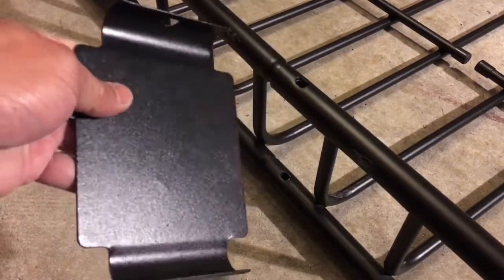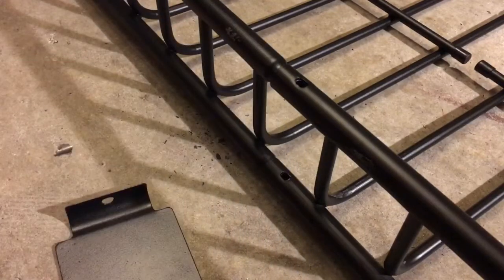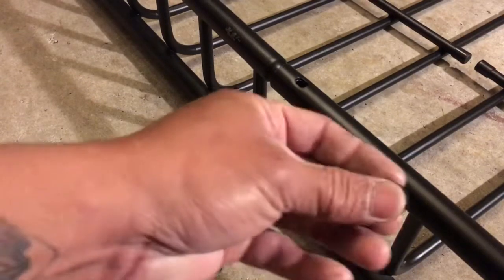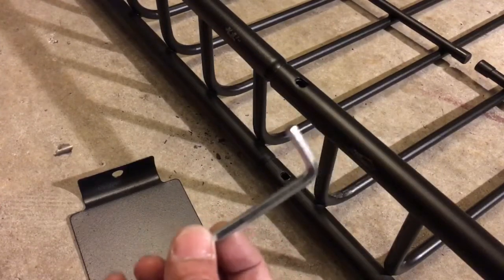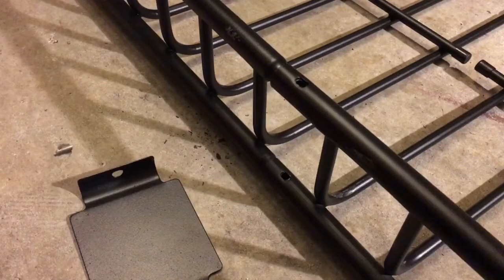Now that we put it together, we're going to use these brackets to secure it. Next step is putting on the bracket. Grab your bracket — there are four. For each one, grab two bolts, two nuts, and two washers, and use the provided Allen wrench they gave you. You're also going to need an adjustable wrench or a size 13. Make sure the holes are aligned and let's get to it.